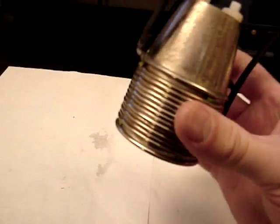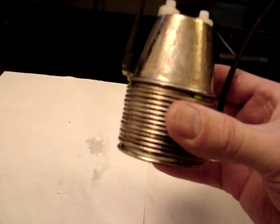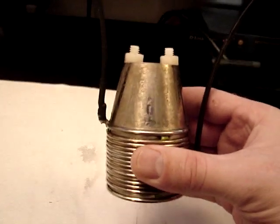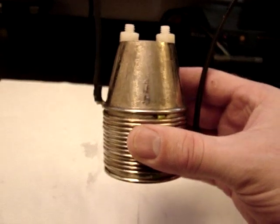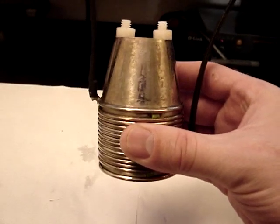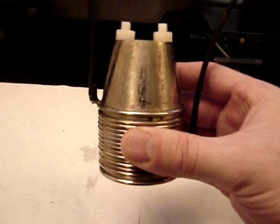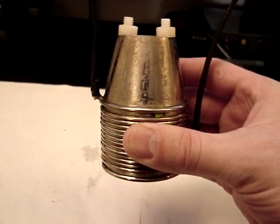I added a couple more cups in there, so now it's a 15-cup design. There's positive, negative, and then 13 neutral cups. I'm going to put it in the container and show you the output I'm getting off of this. I'll also show you I'm using distilled water and very, very little KOH. Hold on one second and I'll be right back to show you the results.